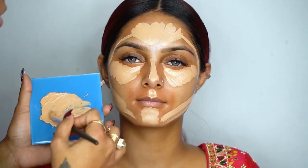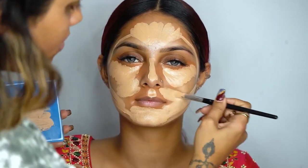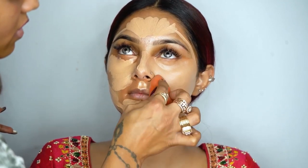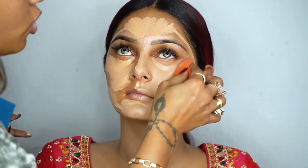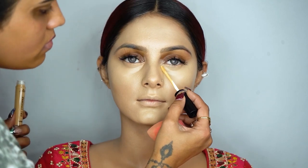I want my foundation to look very shiny and glowy, so I added two drops of soothing oil into the foundation. I'm using a blender — I keep my blender dry. I'm also using the Just Gold Concealer in number two.